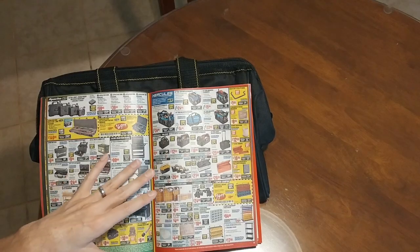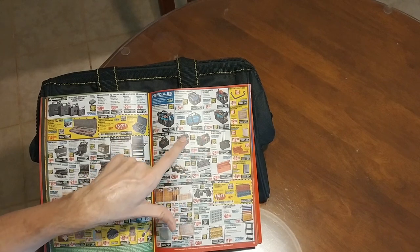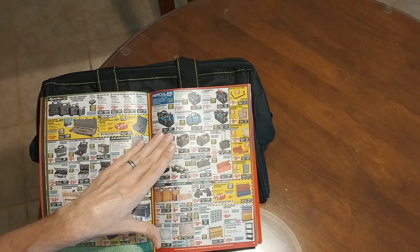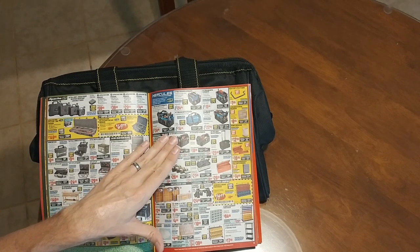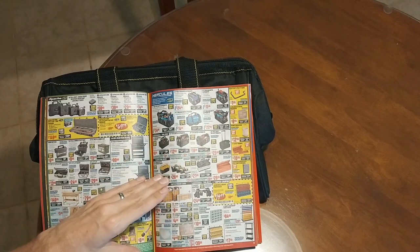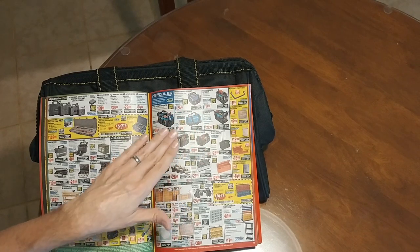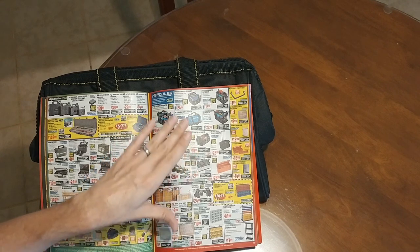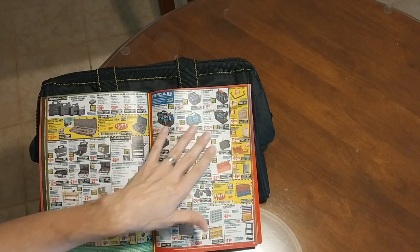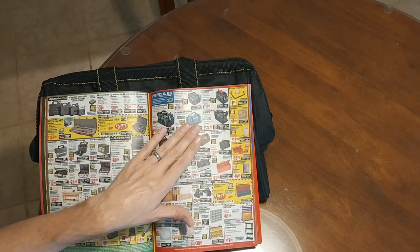They also have the Hercules bags, and I've seen these in the stores and looked at them closely — they look like very, very quality tool bags, but they're considerably more expensive, about three times more expensive. I don't know that they're three times better. It depends on what you want to do with it, but they're very high quality — just about three times as expensive.